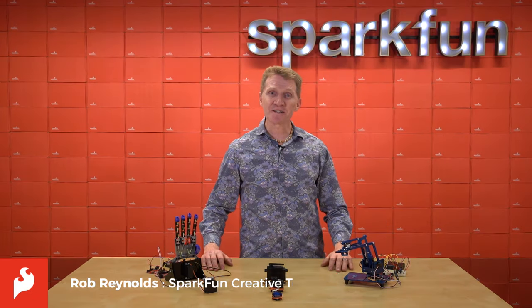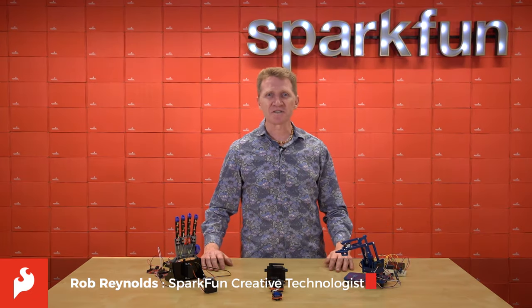Hi there, Spark fans. Rob Reynolds here. And today I want to talk about servo mechanisms, or servos as they're more commonly called.